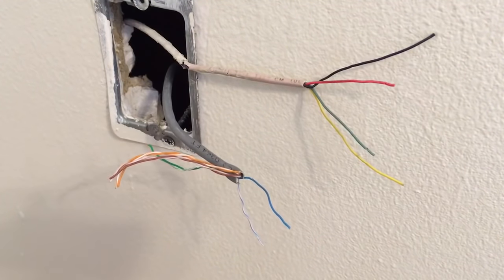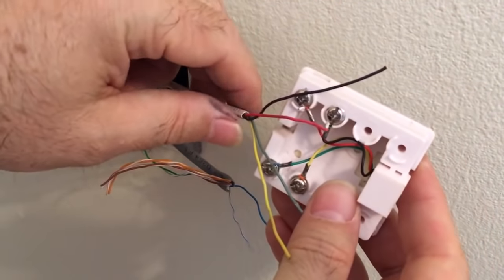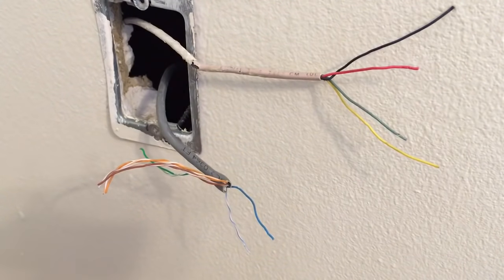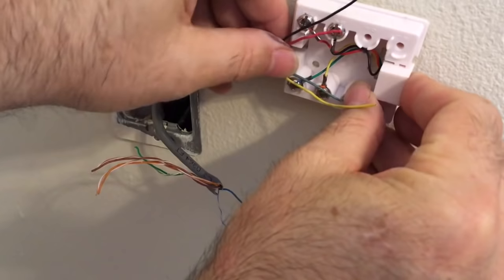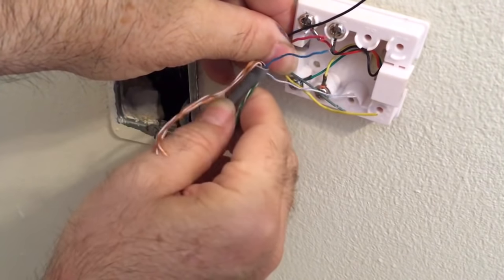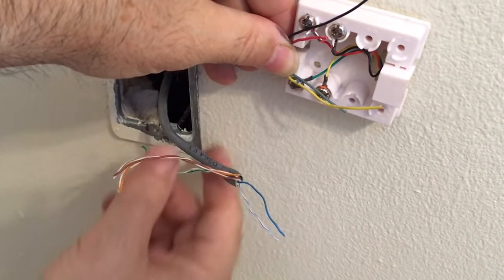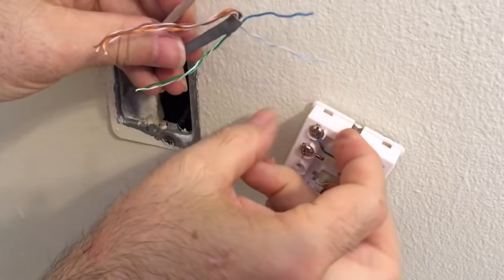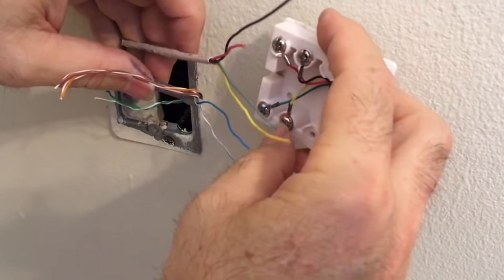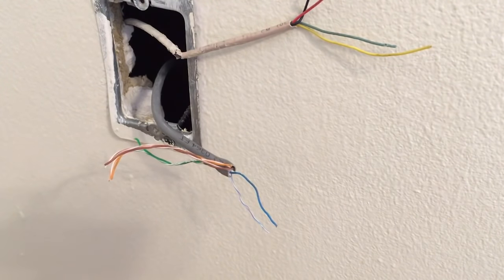When troubleshooting serialized wiring, if a jack isn't working, you may need to check another jack in the house. The wires may have become corroded or disconnected at a different location. For instance, the kitchen jack might not work because the wires at the bedroom jack have corroded, come apart, or fallen off. With serialized wiring you'll see two wires at a jack — one coming in and one going back out. No dial tone at one jack could mean the wires came apart at a completely different jack.